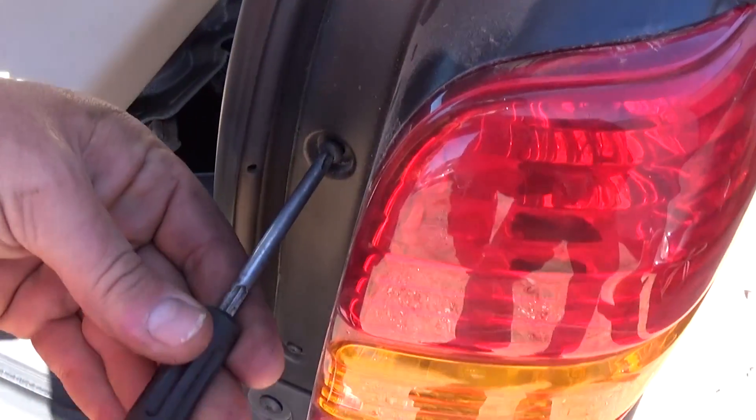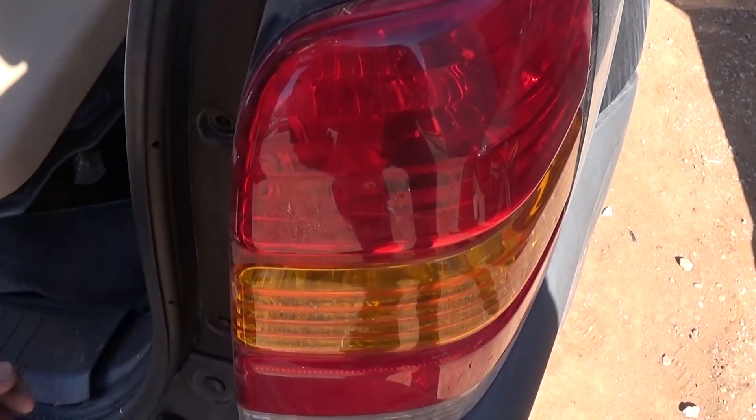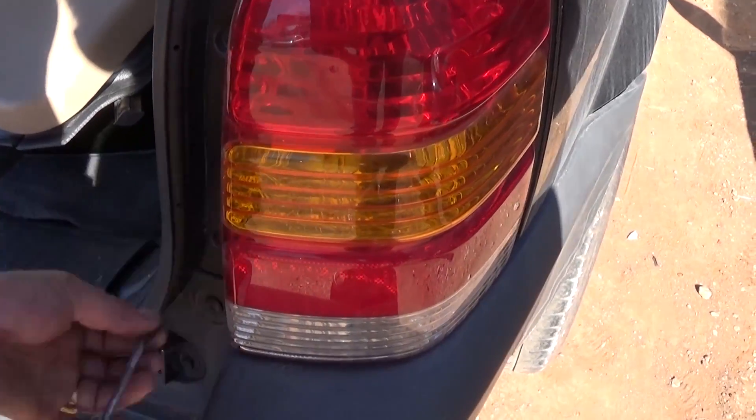To access the tail light, you need to remove two screws right there with a Phillips screwdriver and take them all the way off. Unfortunately, that's how they designed it — you have to remove the tail light assembly in order to replace the light bulbs.